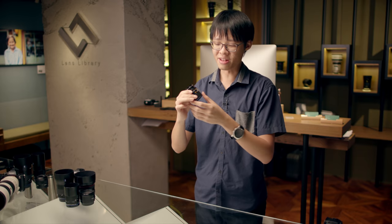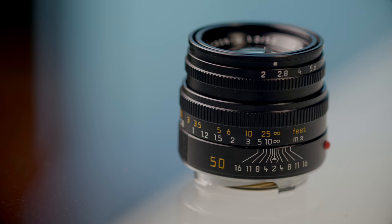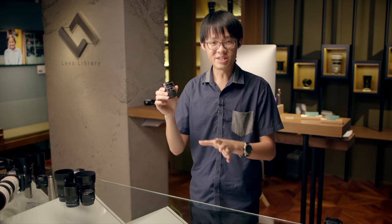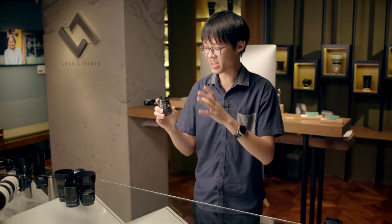Let's have a closer look at this actual lens. This is a 1994 version, otherwise known as a Type 5 by Leica enthusiasts, because there have been many iterations of the Summicron 50. Although this is a 1994 redesign, it actually uses optics dating back to 1979 — pretty old optics, close to double my age. But get this: it actually holds up incredibly well to today's standards. The excellence in engineering this lens is simply marvelous.